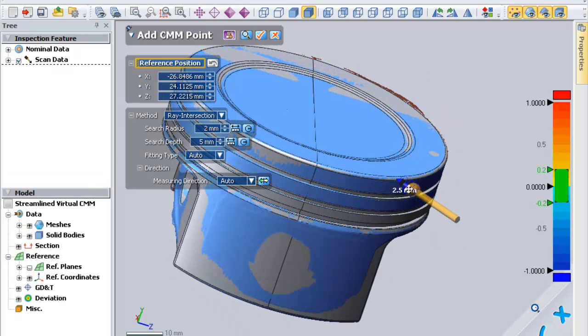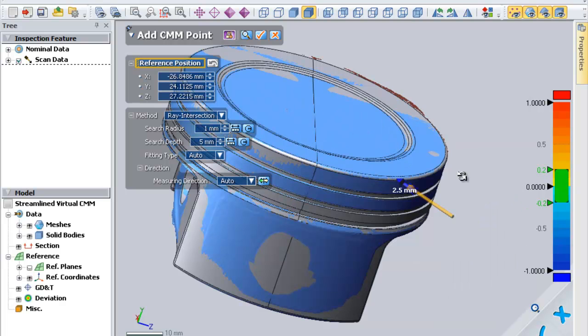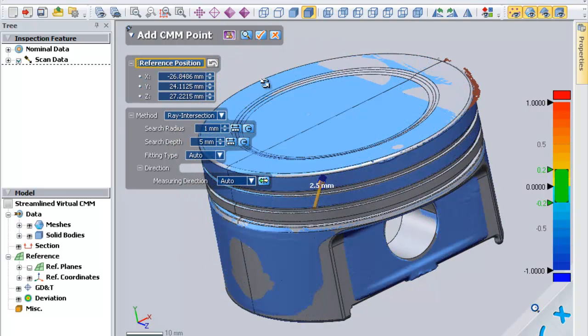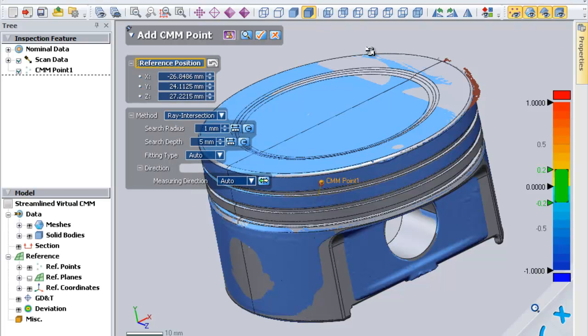Streamlined Virtual CMM. You can now set up Virtual CMM measurements with just two clicks. XOV will then simulate the approach of a CMM, coming in and actually touching the scanned part to take measurements using a variety of different virtual probes.